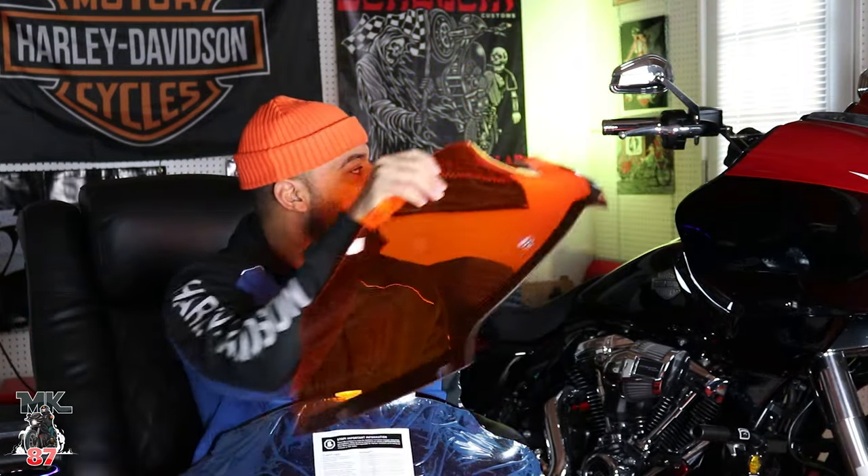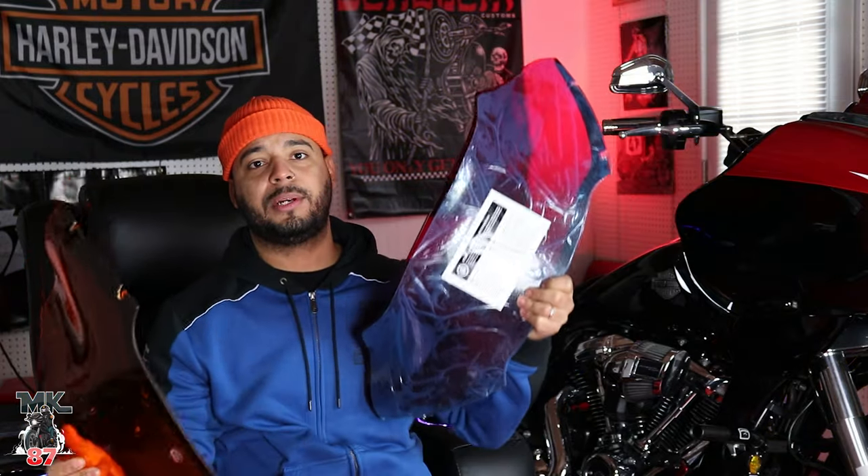So I originally had the blacked-out windshield, then when the colors came out I got the orange one, and now I went ahead and got the red one. I know you guys are going to ask — for the hundredth time I'll explain. The reason I had the orange windshield on a red bike is because there is an orange pinstripe that divides the black and the red on that bike. Also, the red was sold out for a really, really long time, but now it was available and I went ahead and bought it.